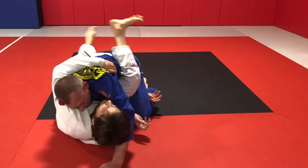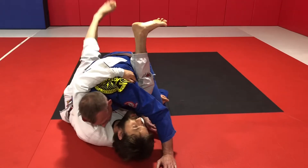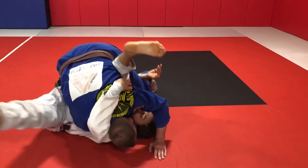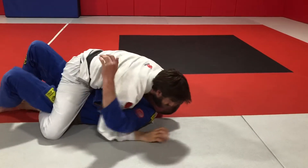I'll underhook his leg and I'll start turning. I use my outside leg to load myself up onto my shoulders. Pendulum, turn to the top, finishing mount.